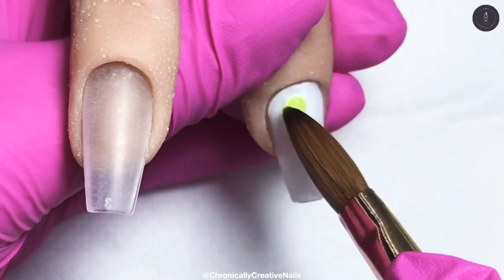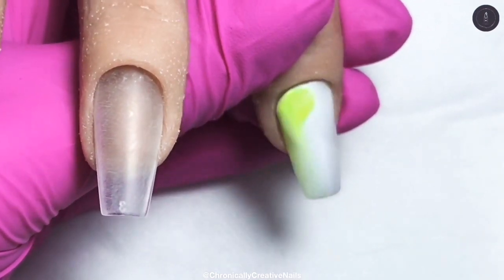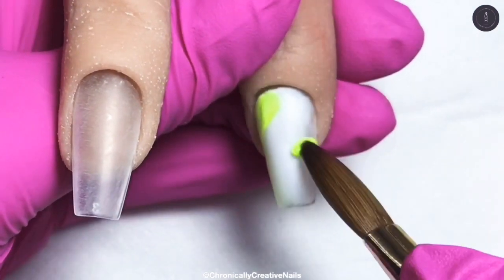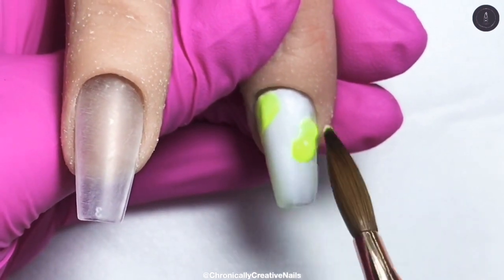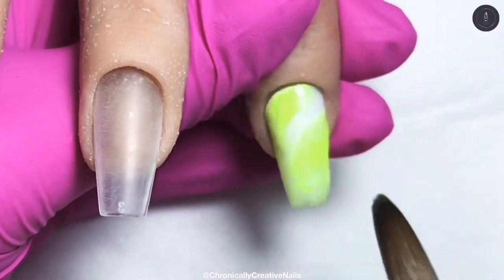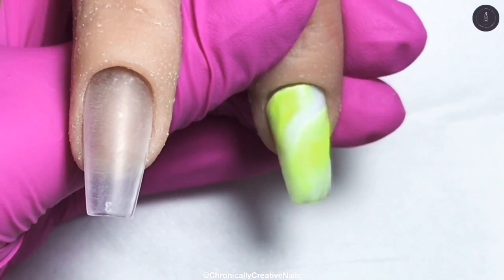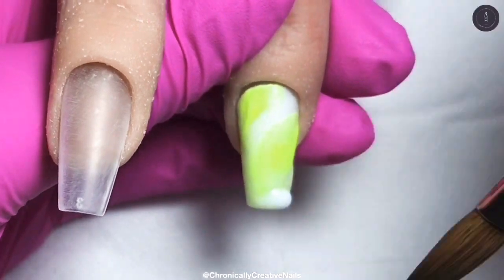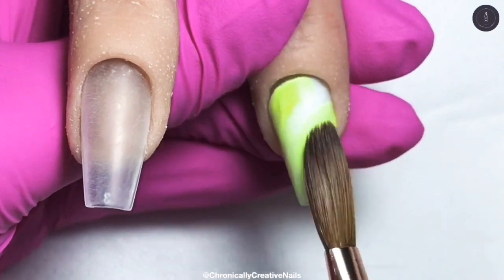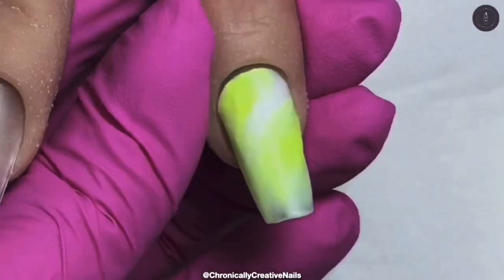Now I'm going in with some of the yellow and just putting a wash of that on. I use the white to make it pop more, so I'm just going to put a wash of that here, there, and everywhere. Just a wee bit more white there. Oops, that was the postman at the door — there's a bit of a racket with the kids running about.